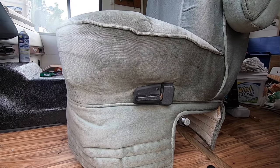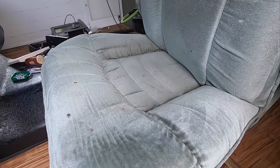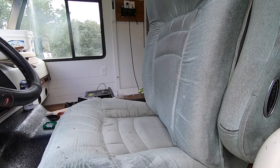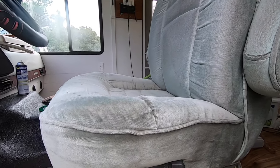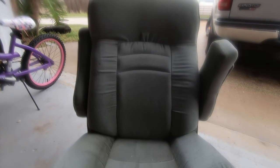The old seats are in pretty bad shape — they don't smell good and they have cigarette holes. So we're getting rid of them. I've already pulled the other one out, and I'm going to pull this one out shortly. This piece of junk finally came out.